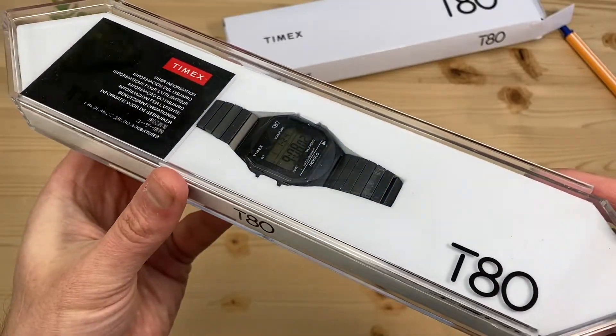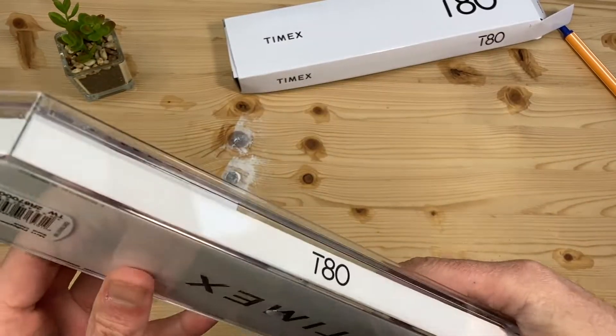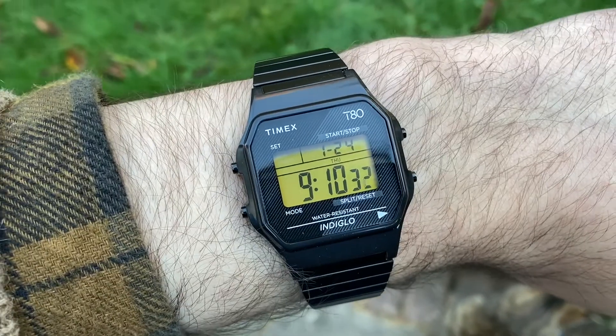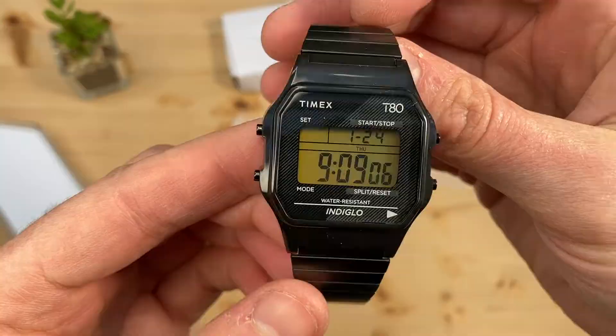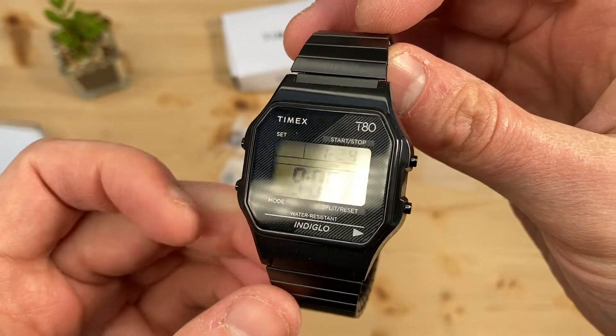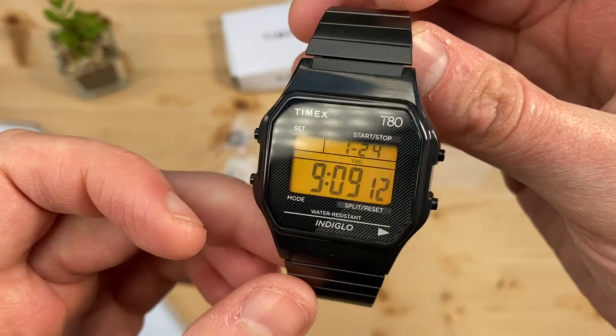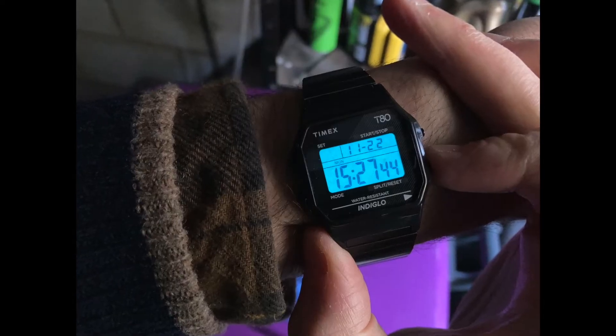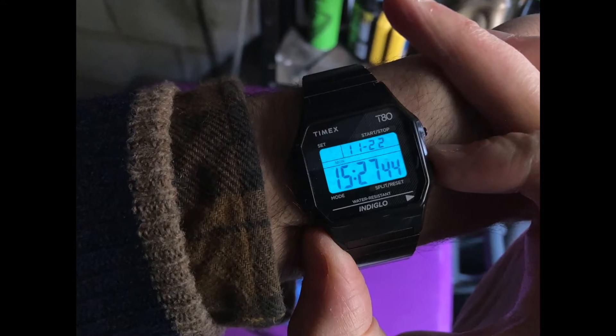Next up, my new Timex T80. The gift box almost outsmarted me — slide the top to open. The digits are big and easy to read. The digital display pulls off a nifty trick of appearing to have either a green or orange hue, depending on the angle you view it from. The indigo backlight is very effective, lighting the whole watch face.